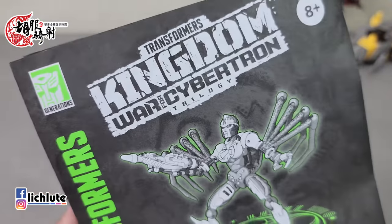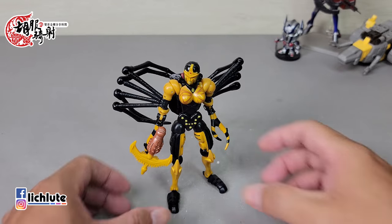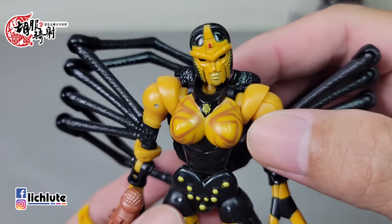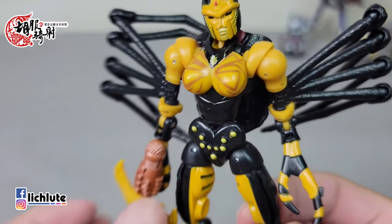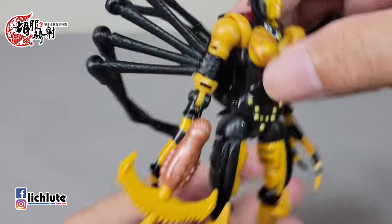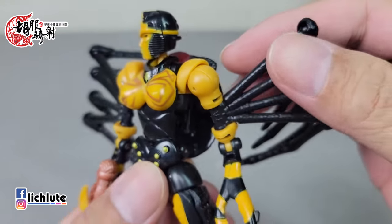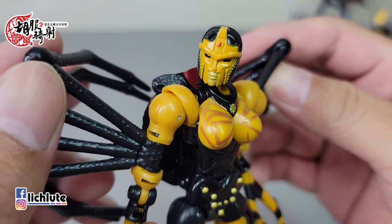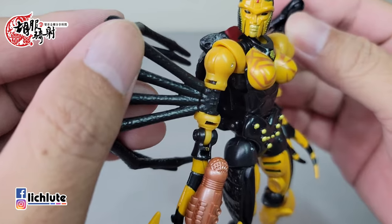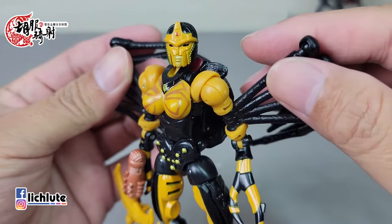欢迎各位再次收看虎不及笑的变形金刚分享时间，这是我们1345集的节目。我们今天表面上要跟大家分享今年官方主力系列Kingdom系列的一个Deluxe Class的黑寡妇，但其实真正要分享的是我现在用了新的手机。前几天发了一个动态，B站的朋友们给我建议了几家的手机，我最后买了Samsung S21 Ultra，也是荷包喷了不少血。